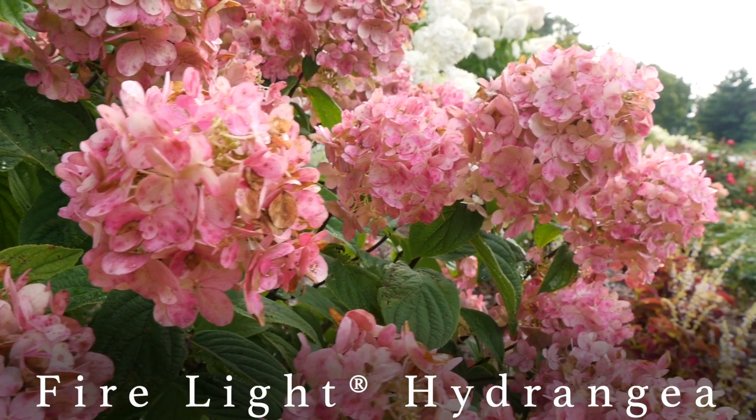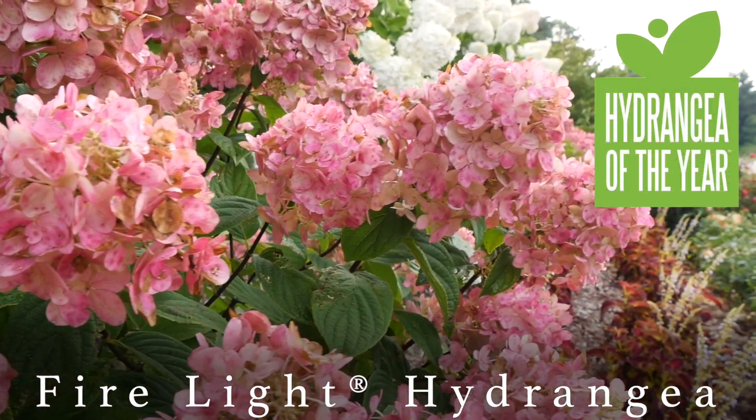Hey guys, how's it going? Laura with Garden Answer. Today I want to talk about Firelight Hydrangea, which is National Hydrangea of the Year. This is a gorgeous shrub, super easy to grow, very low maintenance.